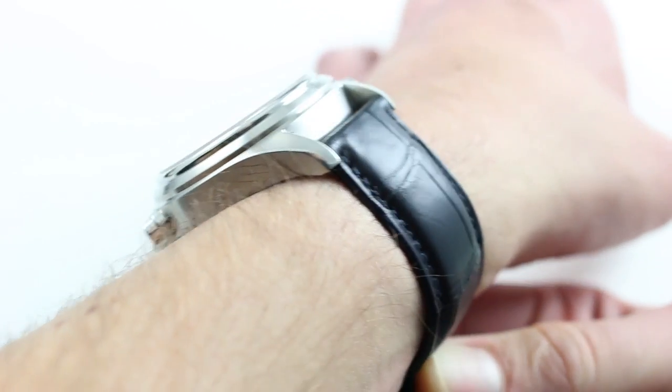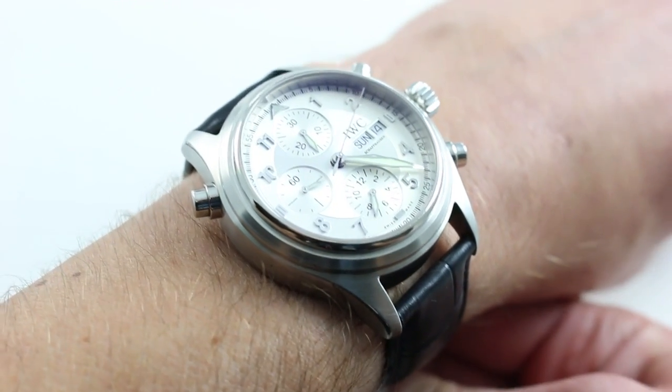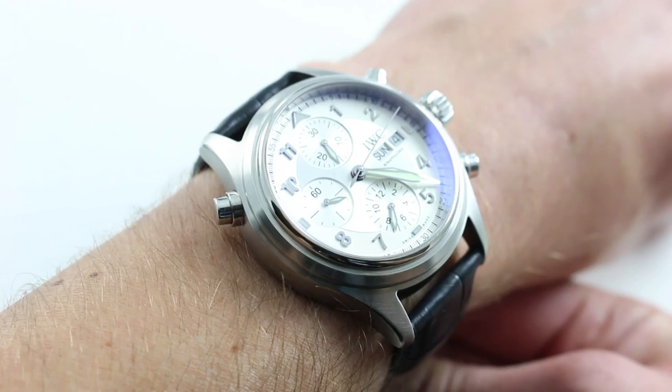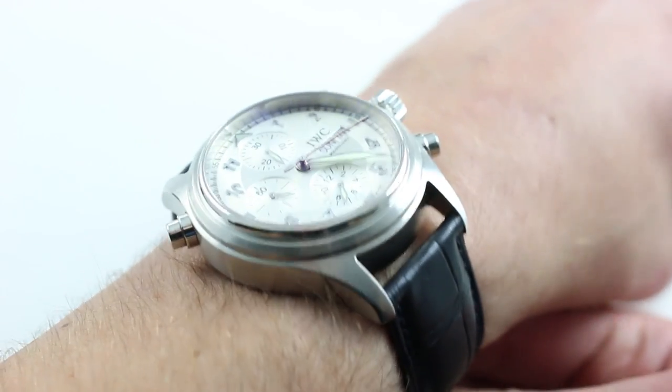Subscribe to our YouTube channel if you enjoy these videos, and click on the card in the upper right-hand corner of the screen at any time to see our full listing for this watch with additional accessories included, high resolution images, and naturally complete pricing details.